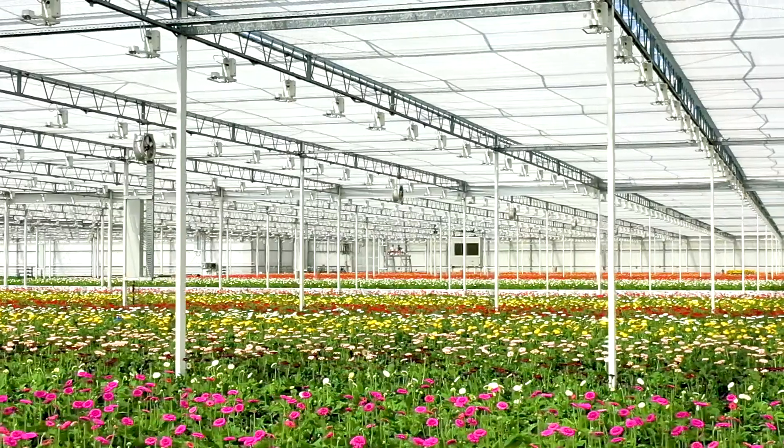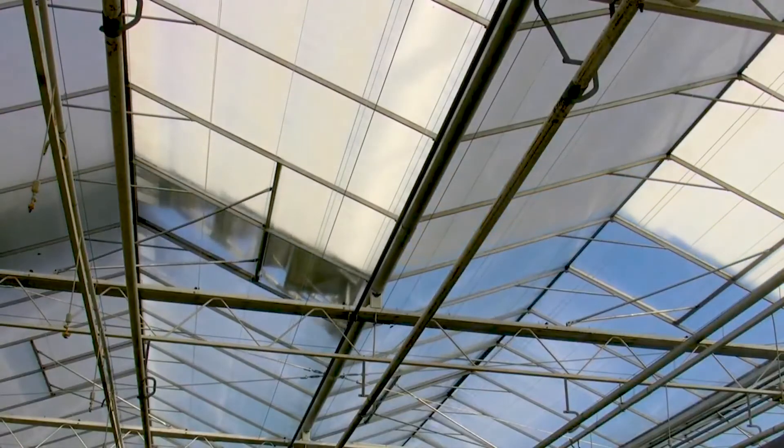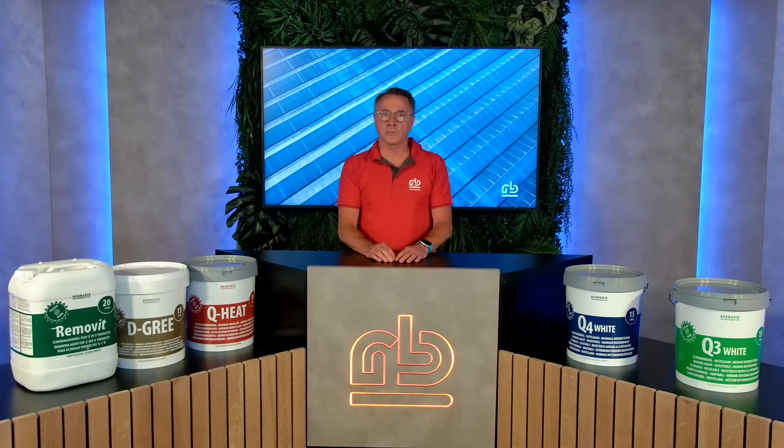Not completely true — a shading paint or coating on the outside and a screen on the inside is the ideal combination. The shading paints prevent a lot of light and temperature coming in, while the screen can still be used as a kind of backup to protect from extremes.